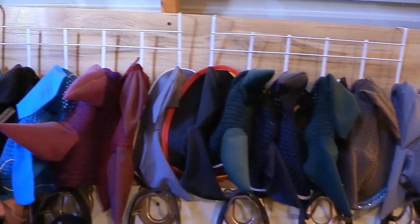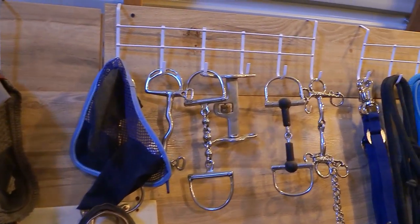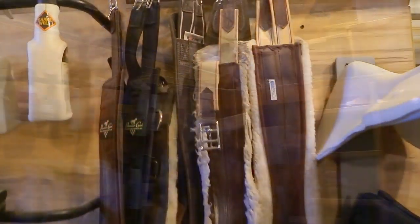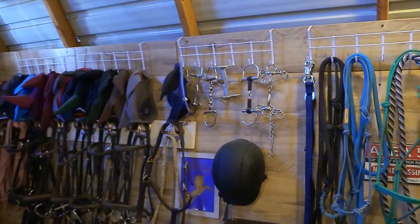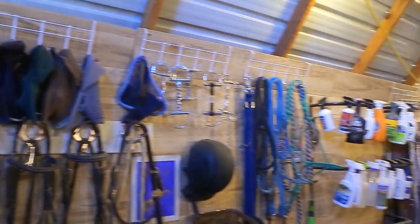Up above my head there's a whole bunch of hooks I got from the dollar store — over-the-door hooks, each with six different hooks on it. I've put them over the top edge of my tack room wall. I have five of them in my barn, giving me 30 hooks total, where I can hang ear bonnets, bits, halters, miscellaneous ropes, and girths. It's one of my most favorite things to get at the dollar store, and I got 30 hooks for just $5.